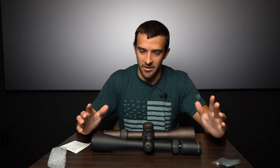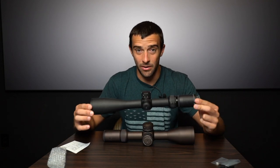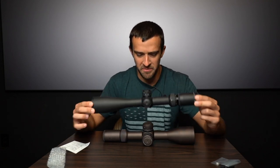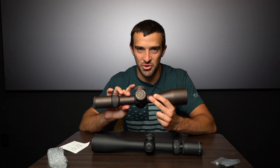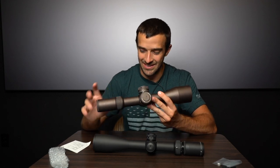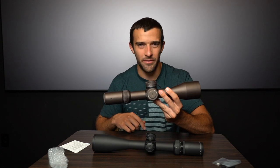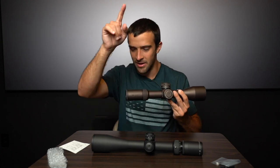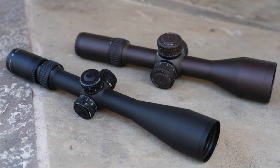Here's the big kicker — weight. The AMG is 28.8 ounces, about 1.8 pounds. Pretty respectable for the feature set. The Razor HD Gen 2, on the other hand, has the reputation for being extremely heavy — just a hair over three pounds, 48.5 ounces. It's almost half the weight with the AMG versus the Gen 2.